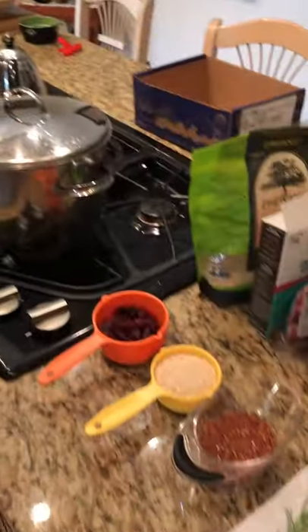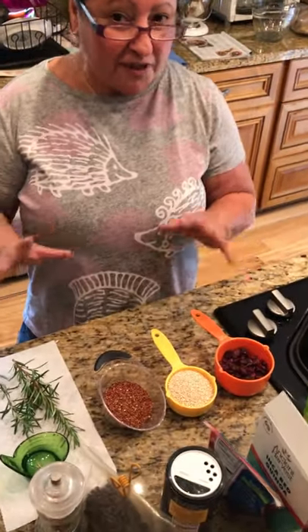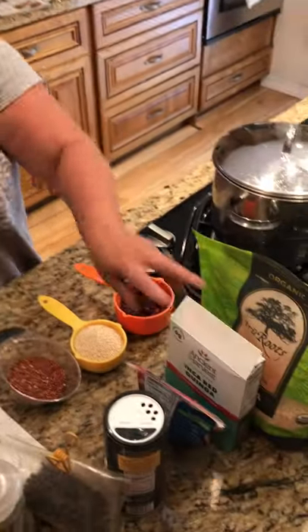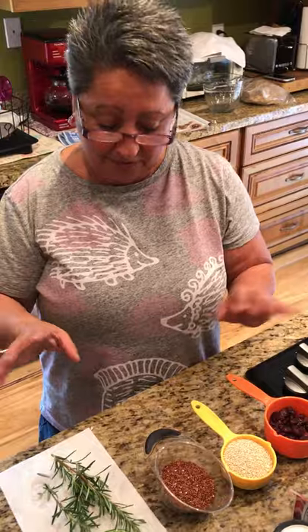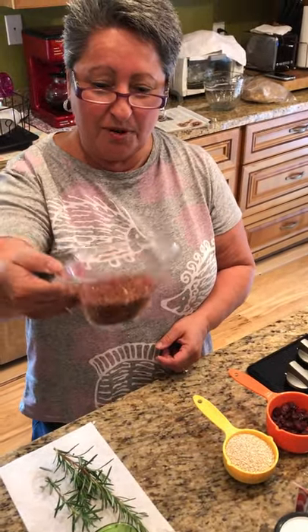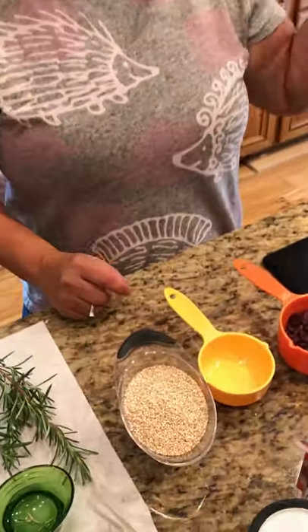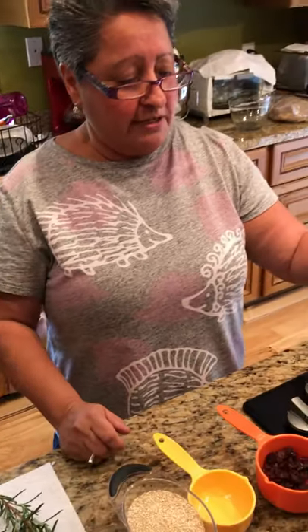While the squash is in the oven, I'm going to work over here at my workstation. I wanted to do something fun for fall — I didn't want to use just my regular white quinoa, so I went and bought some red quinoa. They didn't have any mixed quinoa, so I'm going to mix it myself. I've got my red quinoa — see how pretty that is — and then my white quinoa. I'm going to mix those all together.